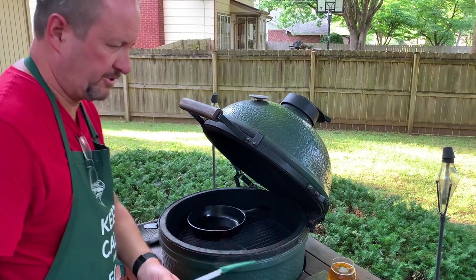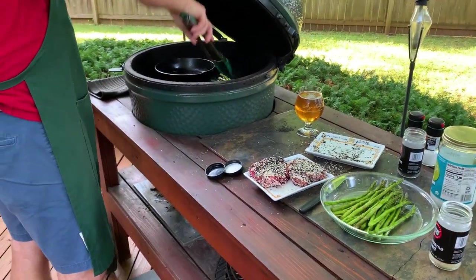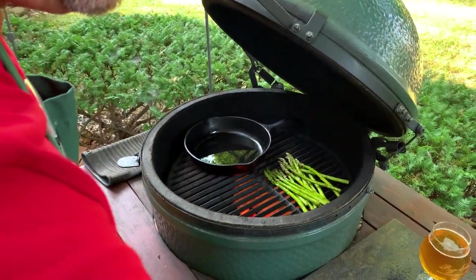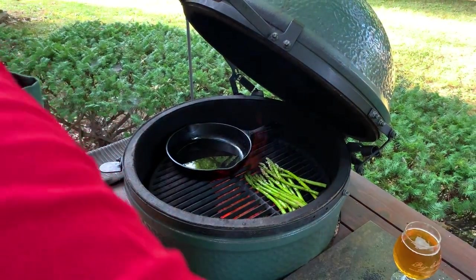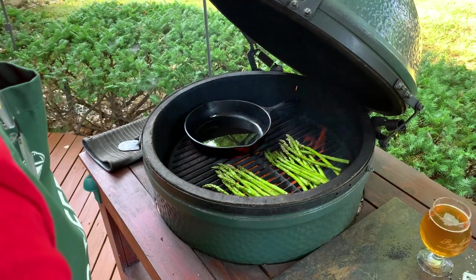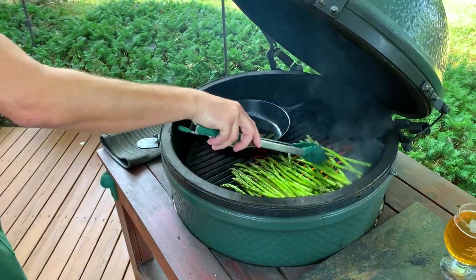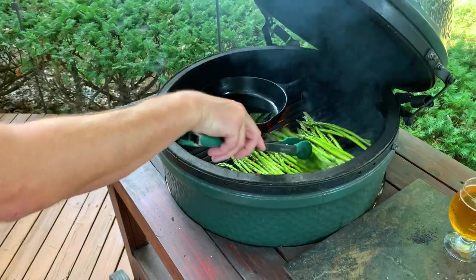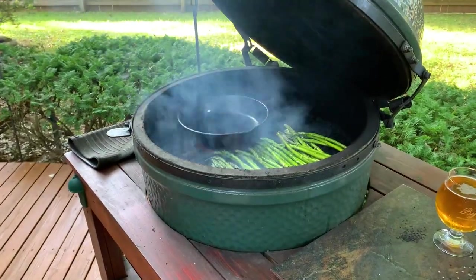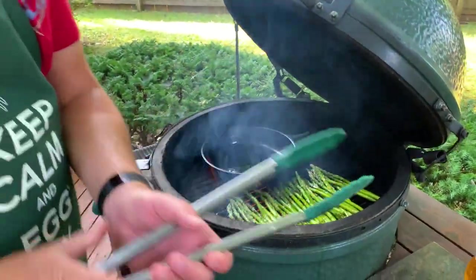We'll get our asparagus and I'm just going to grill it hot and fast. I've got room for it right next to the skillet here. It goes without saying, but you want to make sure you're going the right way on your grids, otherwise they all fall into the grill — so think about that before you get started. I'm going to go ahead and shut my bottom draft door. I don't need any more airflow and I'm going to guess our skillet is good and hot.